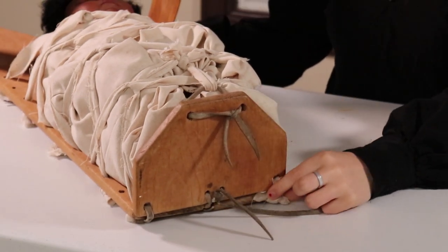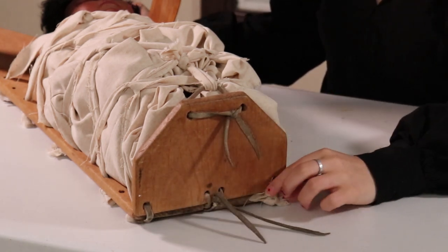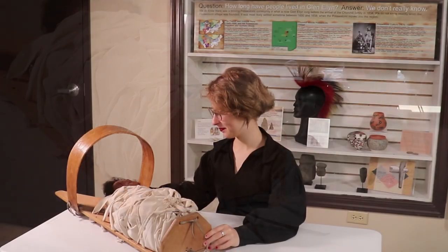And if you look down here at these loops tying the footboard to Father Sky and Mother Earth, these were called the roots. This will be put on display, so if you would like to come see it in person, you're welcome to, along with our many other entertaining exhibits.